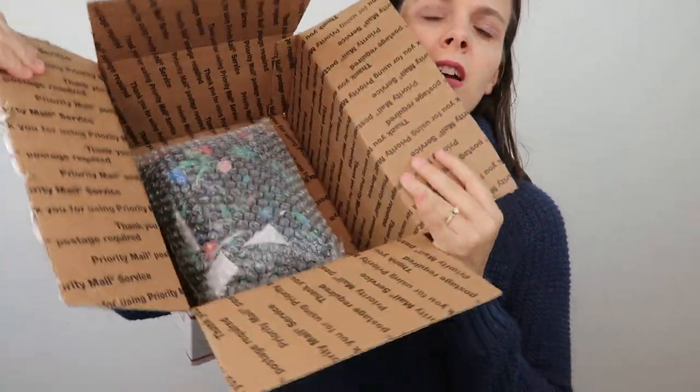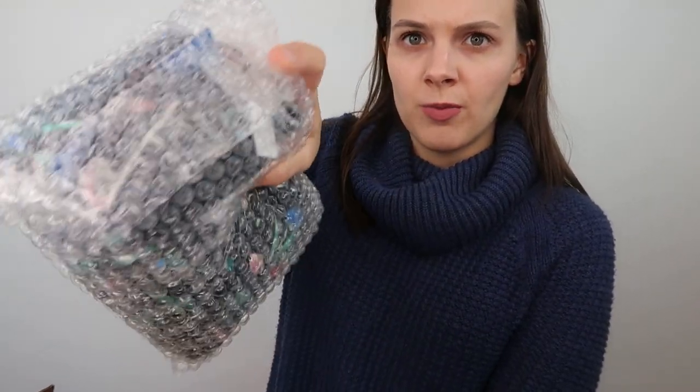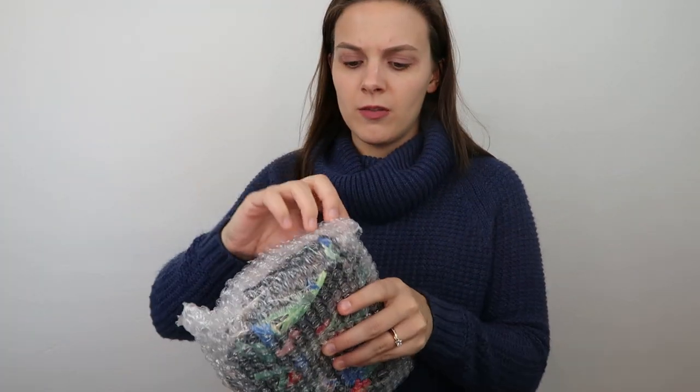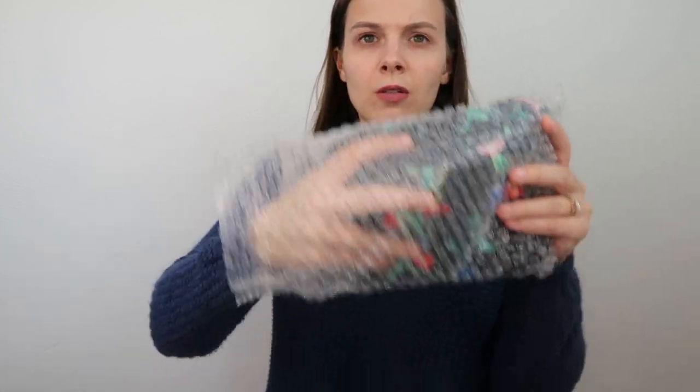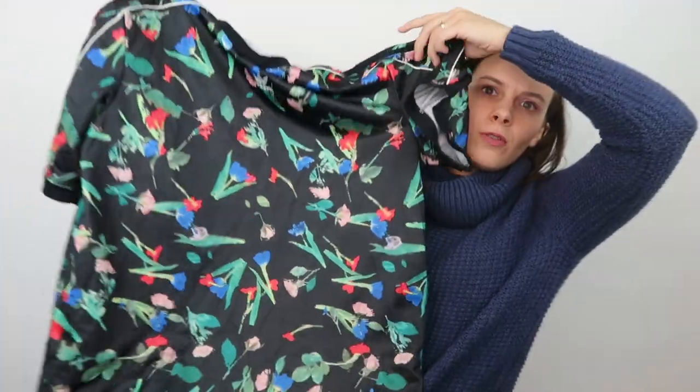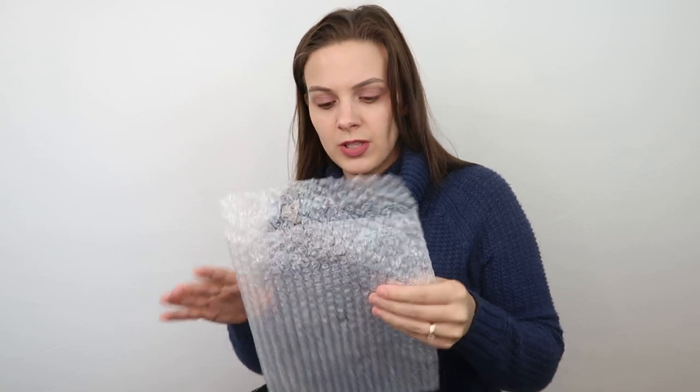When we open it up you can see that she has bubble wrapped the item — it's in a bubble wrap envelope that seals at the top. Nothing else in here. The item is folded up inside the bubble wrap envelope, and there is no thank you note on this one.